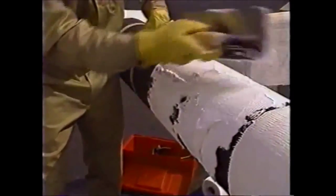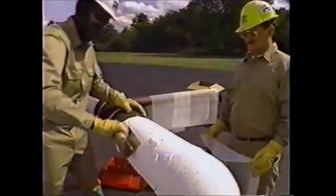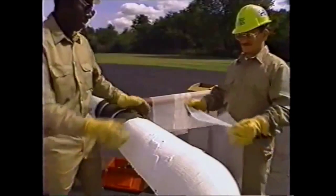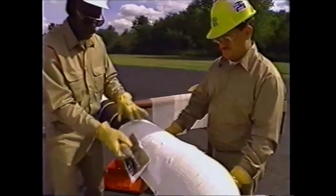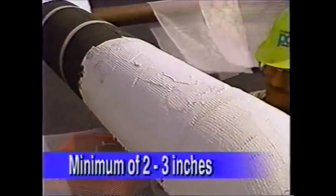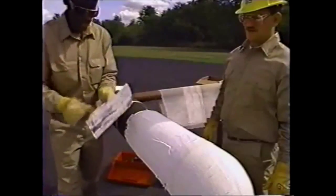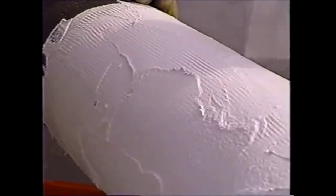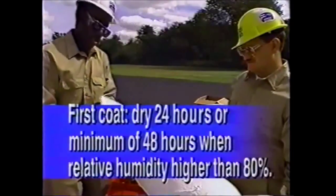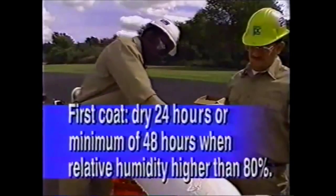Trowel Pitcoat 404 coating on the insulated pipe. The approximate coverage rate is three gallons per 100 square feet. With the insulation freshly coated with Pitcoat 404, embed the PC Fabric 79 sections that you cut previously into the coating using the trowel. Be sure to lap the seams of each section of the fabric by a minimum of two to three inches. Work the fabric into the coating until it is covered. The appearance of the coated pipe should be uniform with no wrinkles or pinholes. A faint outline of the fabric will be seen through the coating. Allow the first coat of mastic to dry a minimum of 24 hours, or a minimum of 48 hours when relative humidity is higher than 80 percent, before applying the second coat.